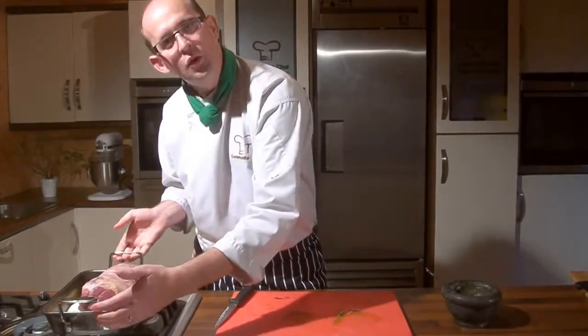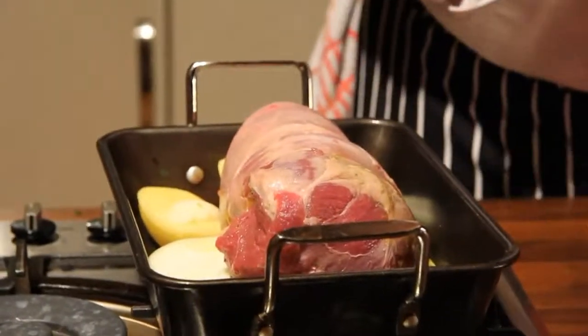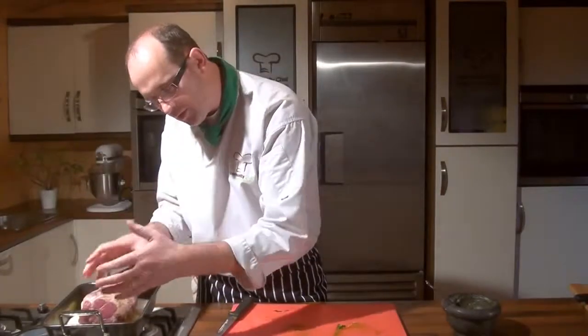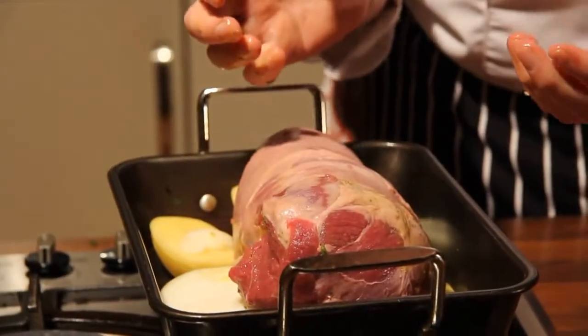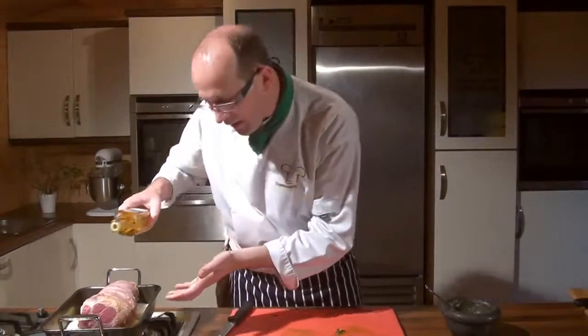I'm not going to tie that deliberately, because I want it to be lovely and loose and natural. I'm not a huge fan of tying the meat really tight — it's just going to cook in its own lovely natural way. One last thing I want to do is take a little bit of oil and just drizzle it on top.